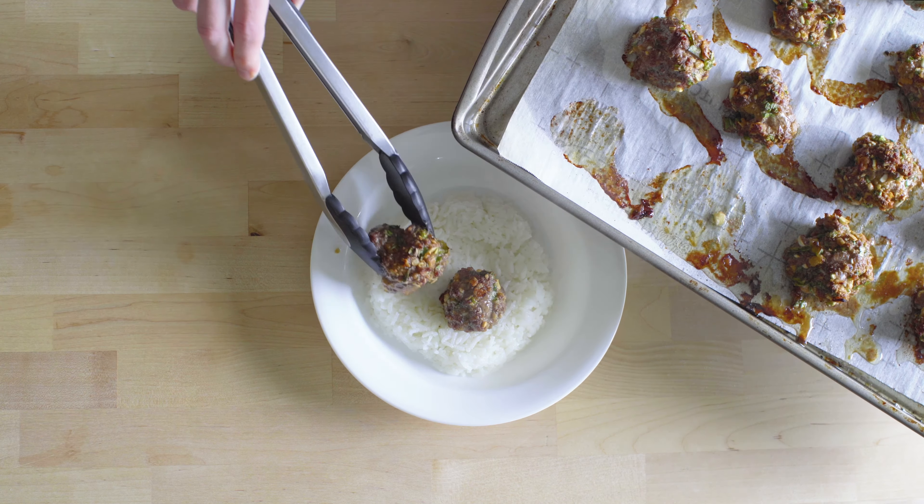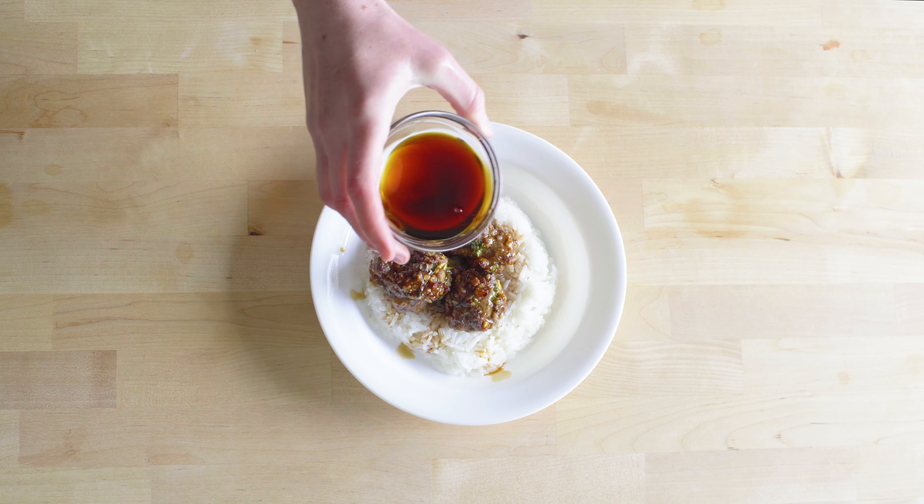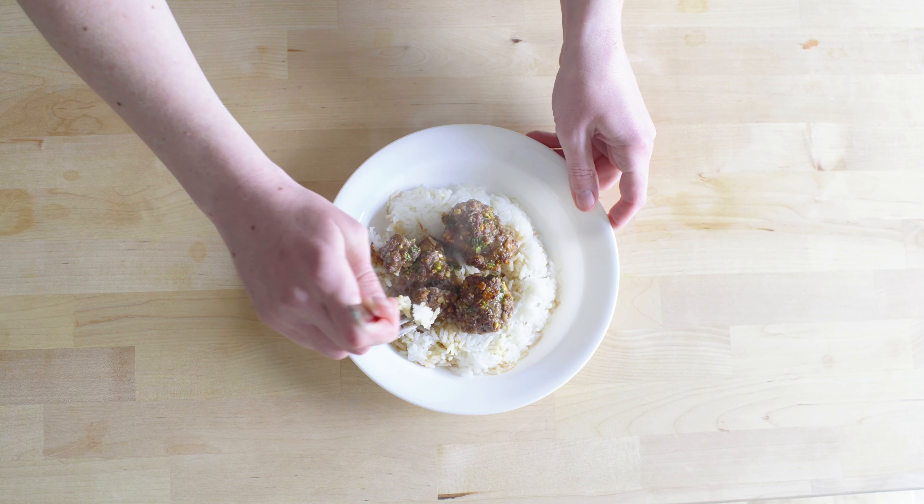If you want a tasty dipping sauce, try combining two parts soy sauce with one part distilled white vinegar. We poured this sauce on top of the meatballs over a bed of rice.